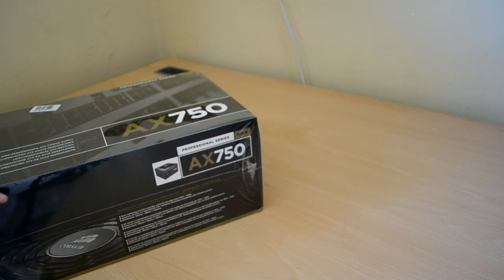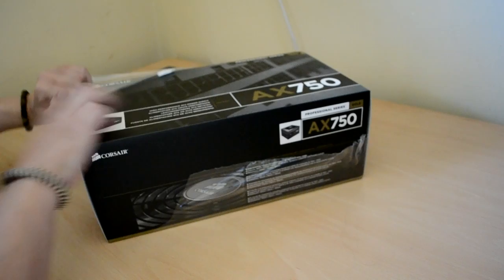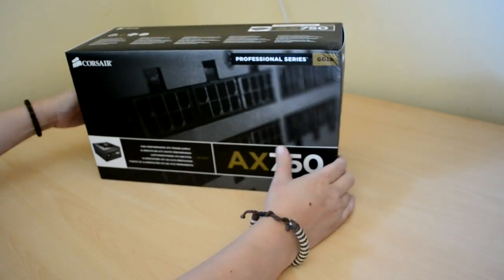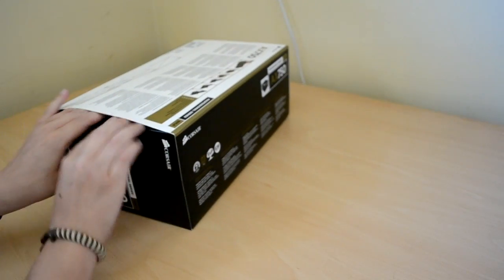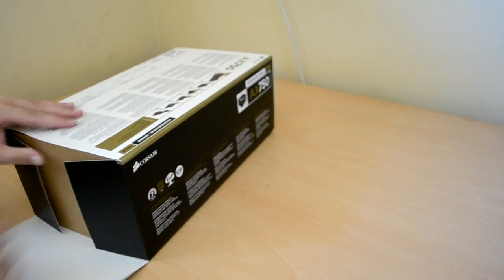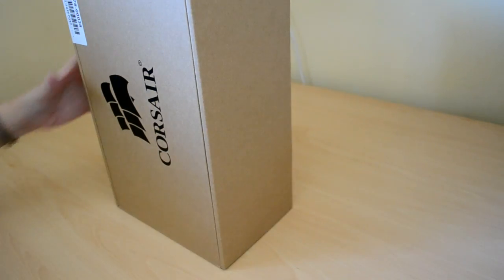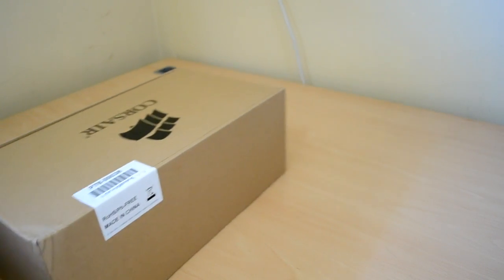Let's get this plastic off. Corsair have a very good way of packing their boxes. As you can see, this one's taken a bit of a ding and we're sealed across here to show that it's not been opened, which is good.